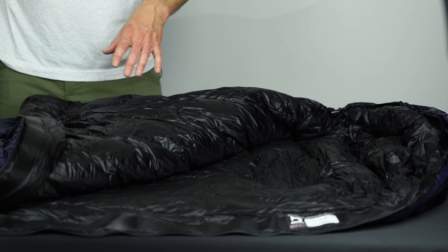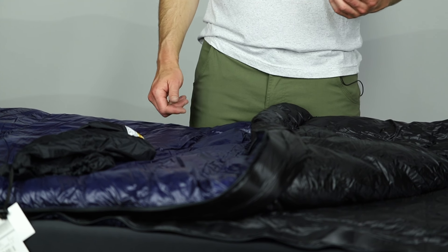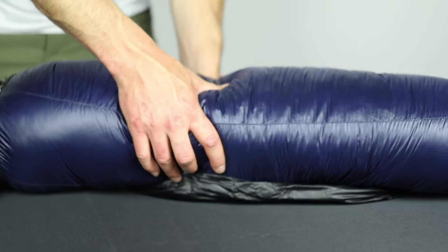Overall, just a really high quality, lofty bag. It's going to keep you warm to that 25 degree rating. Another advantage of a down sleeping bag is that it's going to pack down extremely small. It comes with a stuff sack, and typically you're going to be able to fit this into something in that 13 to 15 liter category. You can certainly compact it down smaller if you're trying to save space in your backpack.